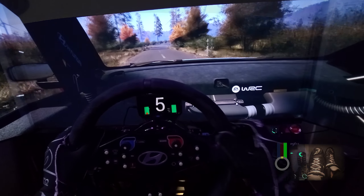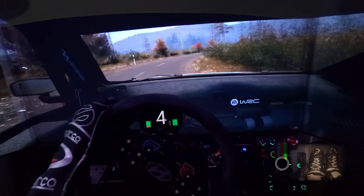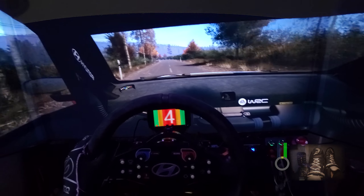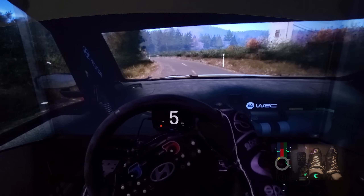Slight right, tightens, 3, half long, opens, 1, 30. 5 left, slowing, 40. 4 left, half long, 30. 1 right, tightens, past junction.